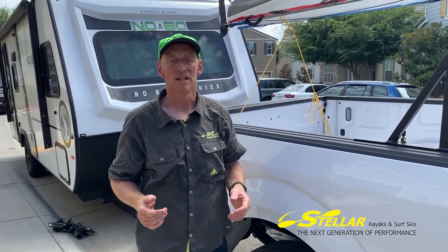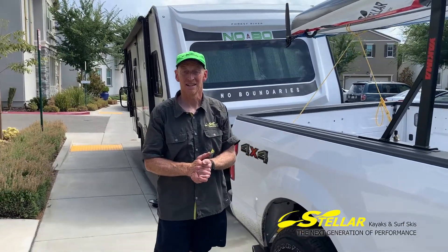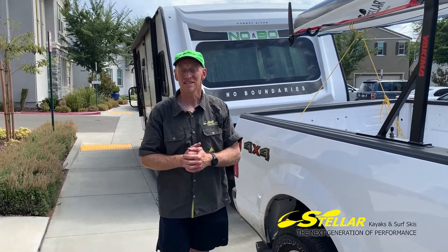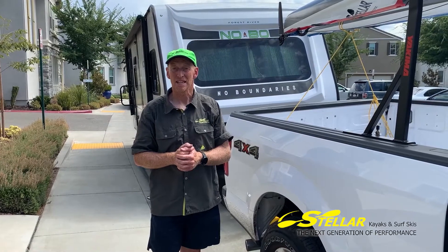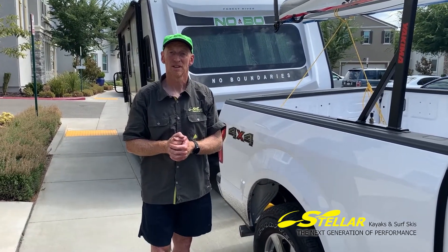So a couple of things to get you thinking about traveling with your kayaks — please think about bow lines, stern lines especially. Keep the boats nice and safe on the road. Thank you very much.